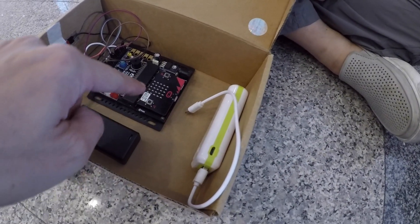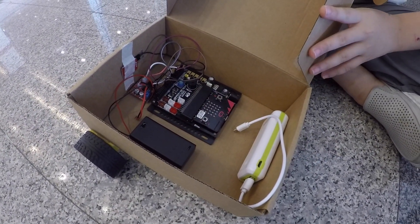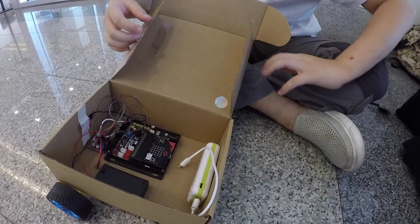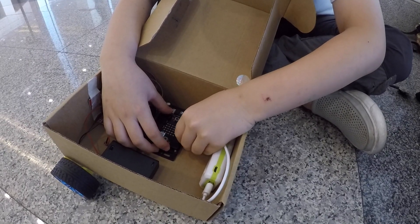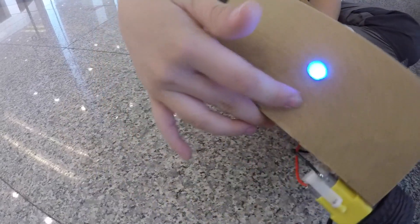This powers the micro:bit? No, this powers the control board. So we want to see him in action? Yeah. First I'll have to supply power to the micro:bit. And now the LED lights up.